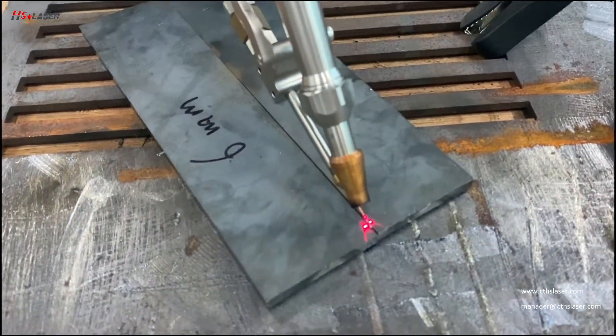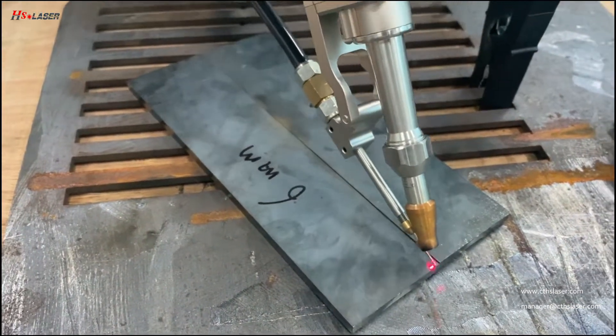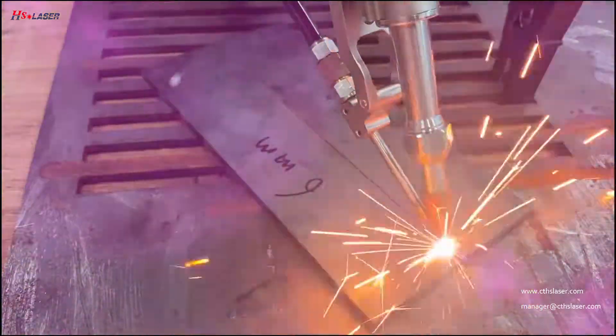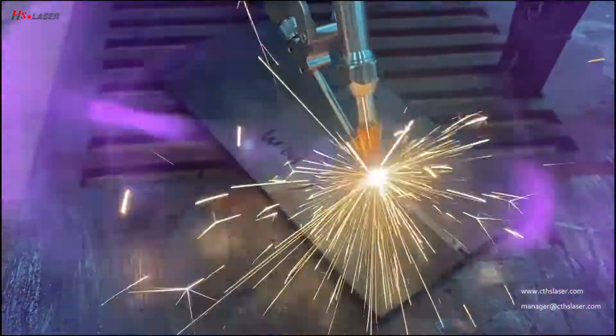This is nice. I will use the roll. It's nice, the roll is nice.